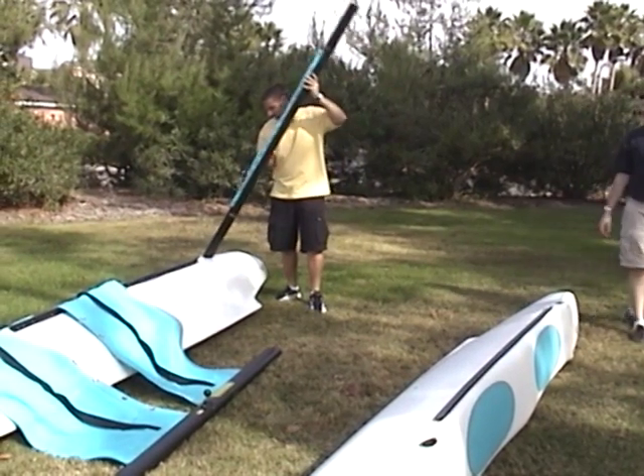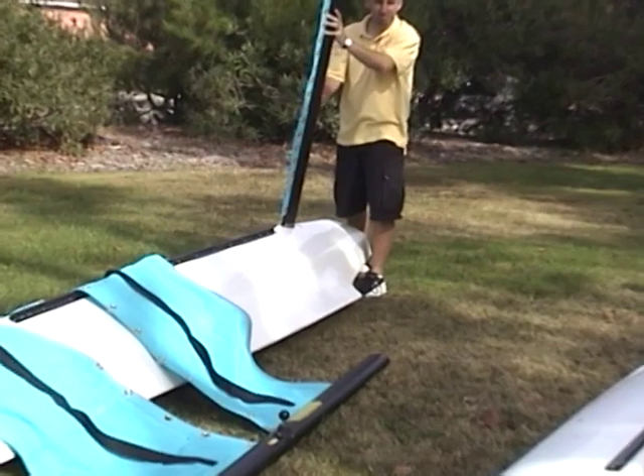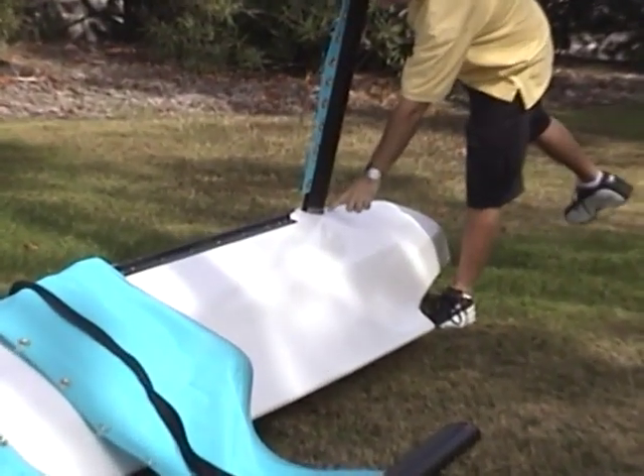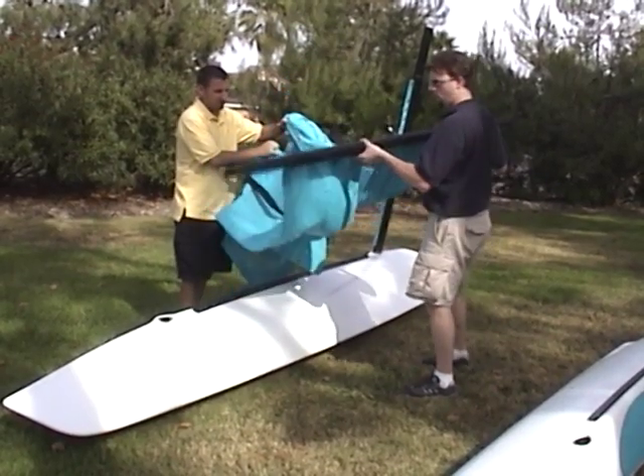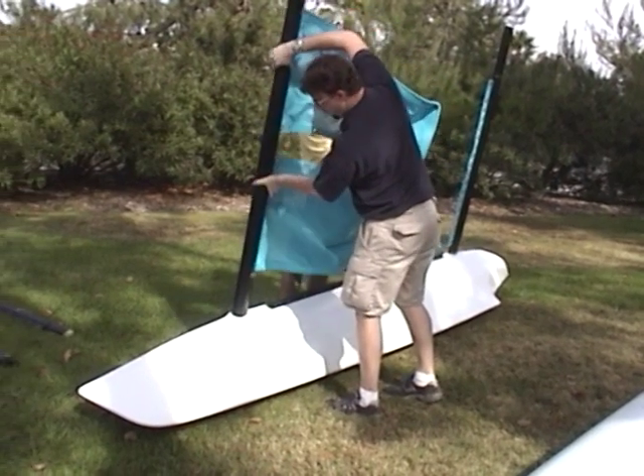Slide the rear crossbar into one of the hulls, port or starboard. Make sure that it fits all the way into the hull until it reaches the stop on the bottom of the rear crossbar. Then slide the front crossbar into the hull, and be sure that it fits all the way in until it reaches the stop on the bottom of the crossbar.